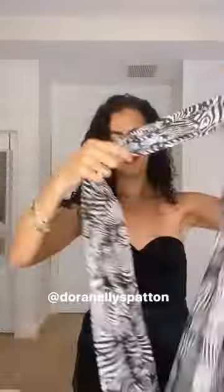DIY one shoulder top with a scarf. We're going to start by tying a knot right in the middle of the scarf. I'm using a rectangular scarf, and then we are going to pin the sides with a very strong safety pin right inside of the fabric.